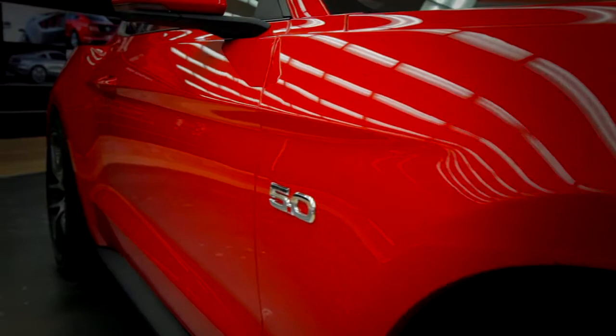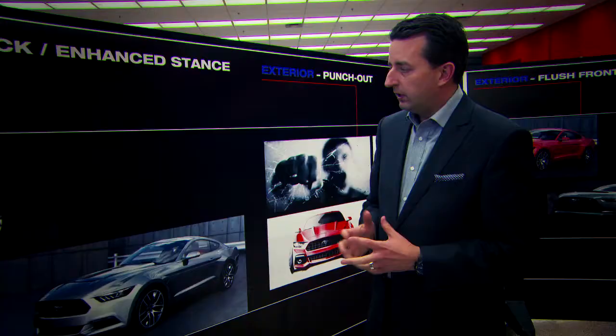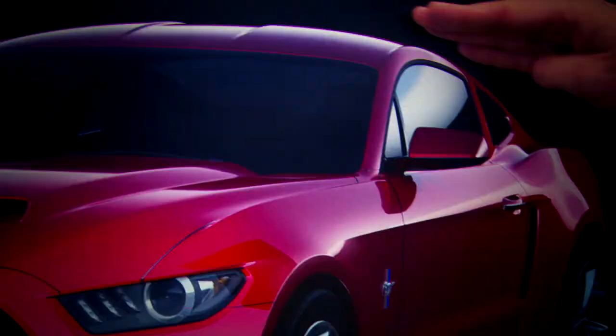We made the rear track wider, pulled the haunch rear outboard, and made the backlight narrower in order to achieve that really wide fender which gives you that muscle car look. We pulled the wheels out 20 millimeters per side, and that really allowed us to get a very strong, muscular haunch over the rear wheels.